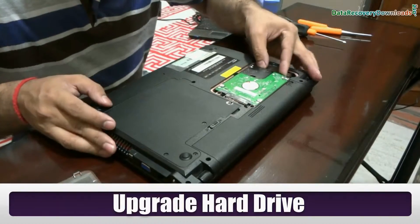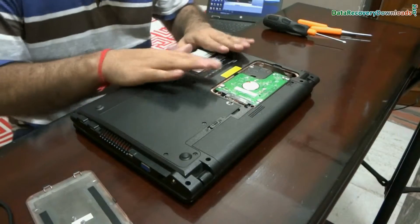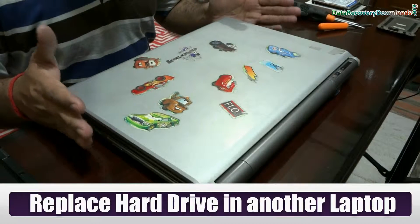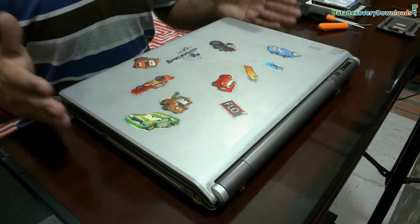Now replace with another hard drive. In other laptops, there can be a different process and different screws to upgrade the hard disk. For demonstration, here we are showing another example as well.